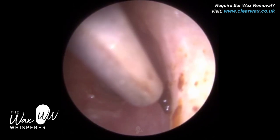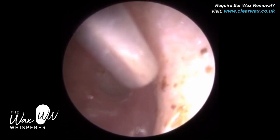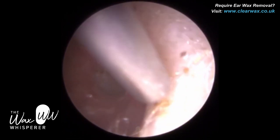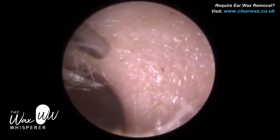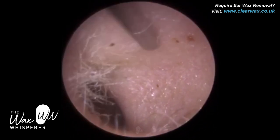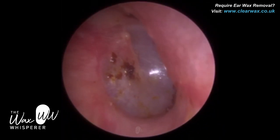The wax was a bit stubborn there, so I hovered over it. It wasn't budging, so I just left that behind — that's not going to cause the patient any problems whatsoever. As the skin dies and sheds from the eardrum, it will migrate outwards. We call that epithelial migration of the ear canal, and that wax will naturally migrate out.